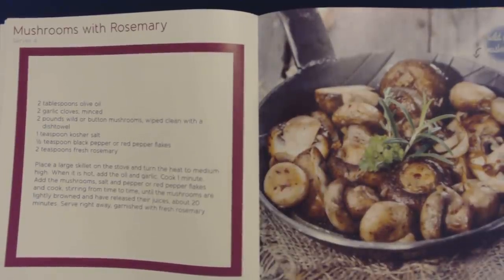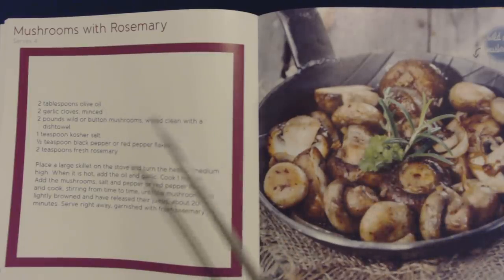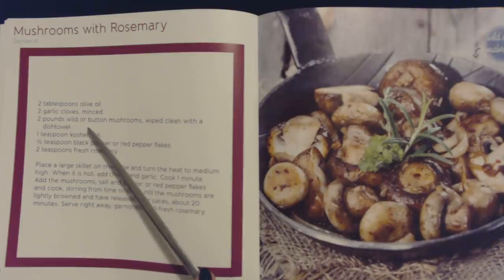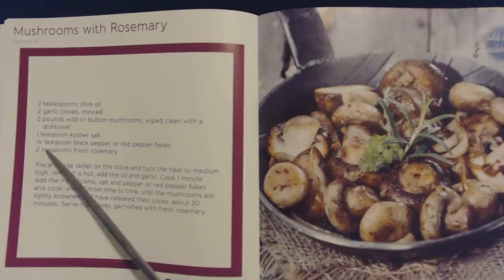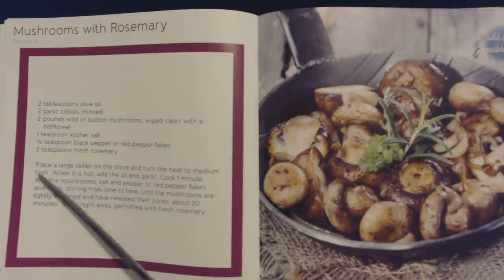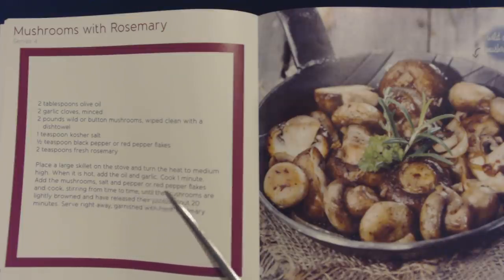I don't like mushrooms, but they do look pretty. This is a recipe for mushrooms with rosemary, and this also serves four. You will need two tablespoons of olive oil, two garlic cloves minced, two pounds of wild or button mushrooms wiped clean with a dish towel, one teaspoon of kosher salt, half a teaspoon of black pepper or red pepper flakes, and two teaspoons of fresh rosemary. Place a large skillet on the stove and turn the heat to medium high. When it is hot, add the oil and garlic. Cook one minute. Add the mushrooms, salt and pepper or red pepper flakes, and cook, stirring from time to time, until the mushrooms are lightly browned and have released their juices, about 20 minutes. Serve right away, garnished with fresh rosemary.